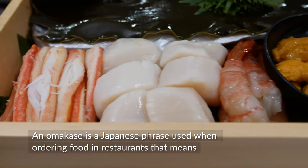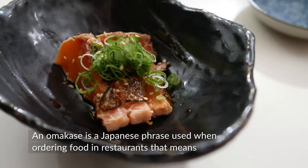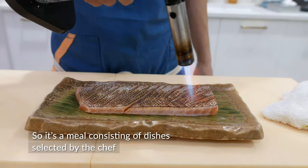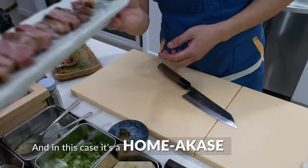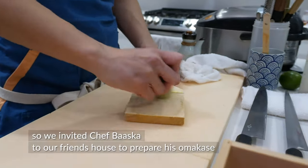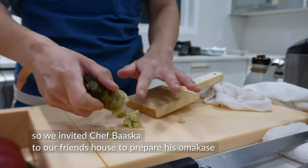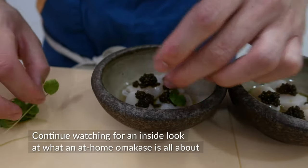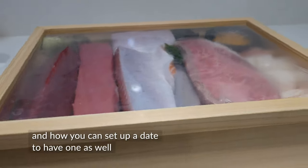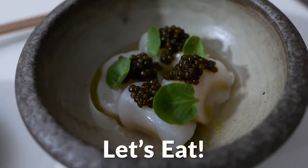What is a Homakase? An omakase is a Japanese phrase used when ordering food in restaurants. It means "I'll leave it up to you." So it's a meal consisting of dishes selected by the chef. And in this case, it's a Homakase — we invited Chef Baska to our friend's house to prepare his omakase. Continue watching for an inside look at what an at-home omakase is all about and how you can set up a date to have one. Let's eat!